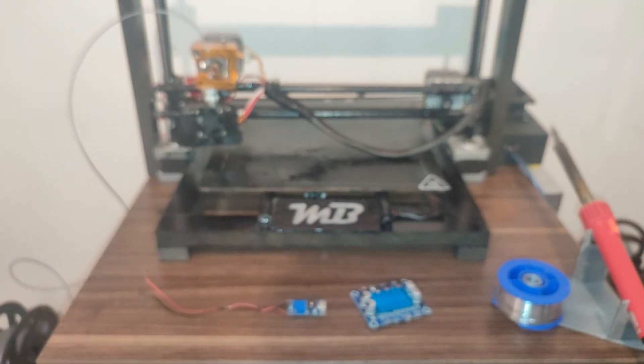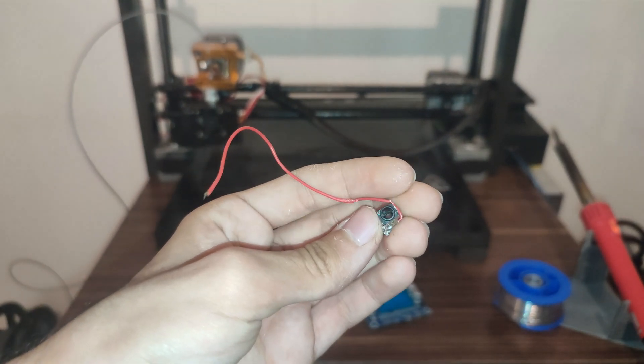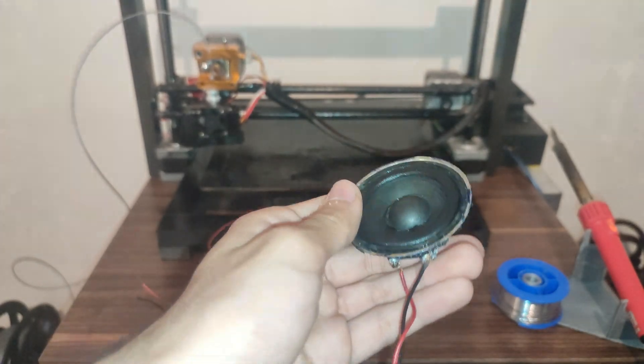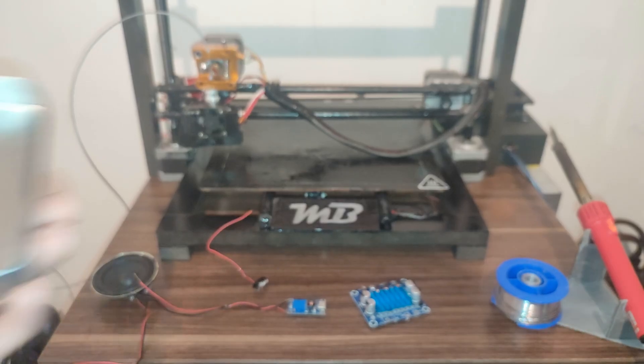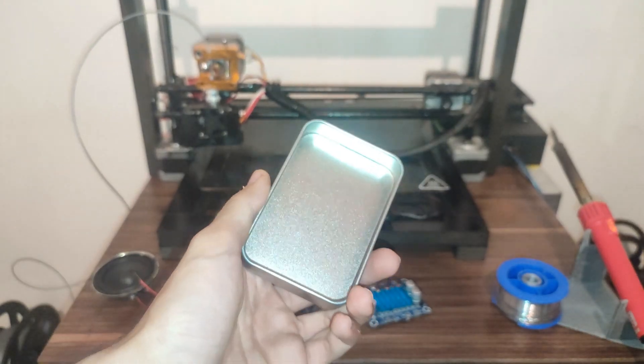Let it go... Let it go... Let it go... (The DIY speaker is demonstrated playing music.)